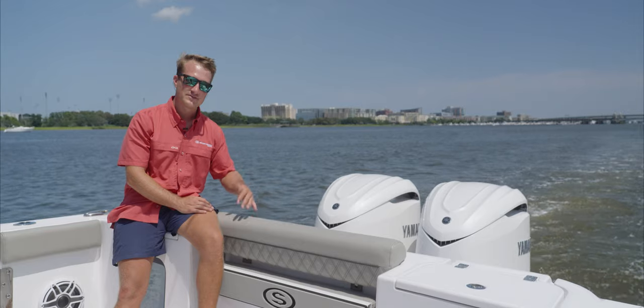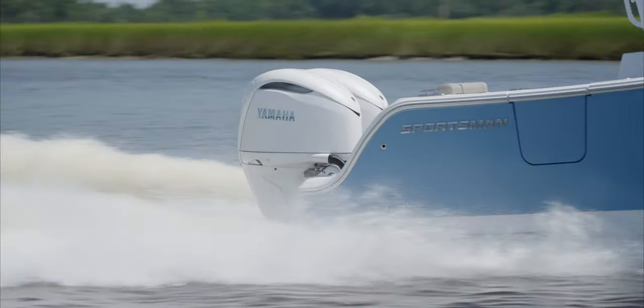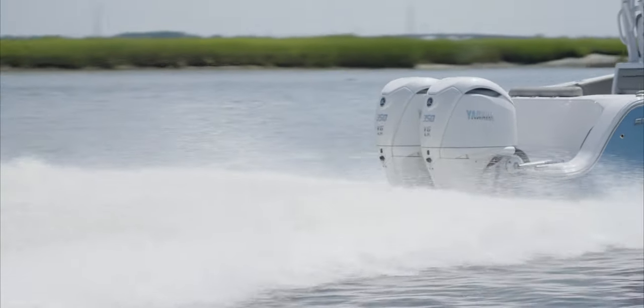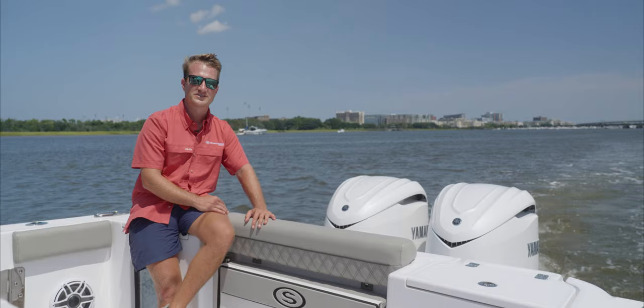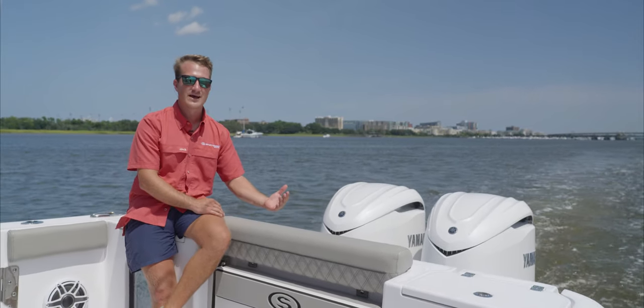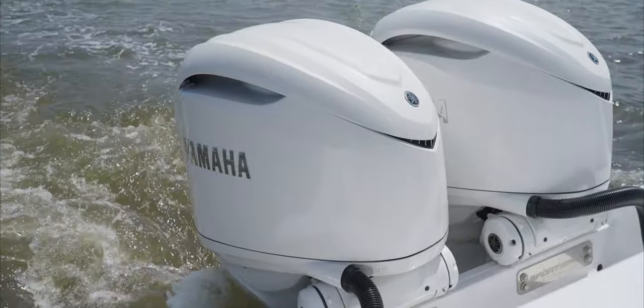One of the big differences with this intake is they moved the induction up to the top of the cowling so the throttle body sits right on top. It's actually the same throttle body that's in the F-450. This motor also has a slightly different midsection that gives it a little bit more durability to withstand that 50 extra horsepower. It still has all the DES components and all the integrated steering, which you've come to know and love from Yamaha.